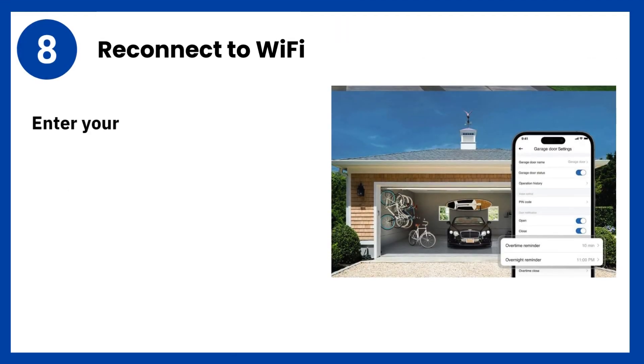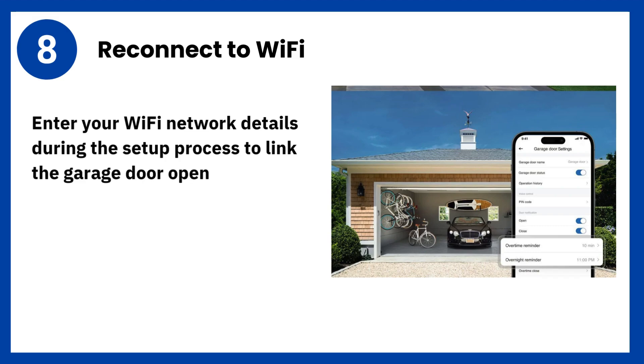Step 8: Reconnect to Wi-Fi. Enter your Wi-Fi network details during the setup process to link the garage door opener back to your home network.